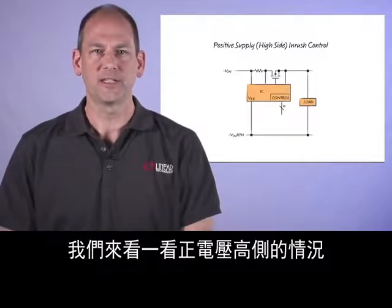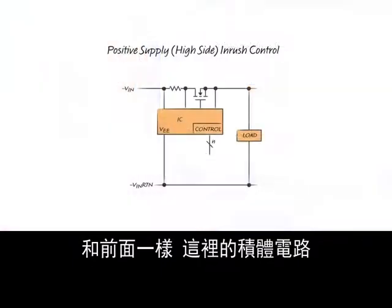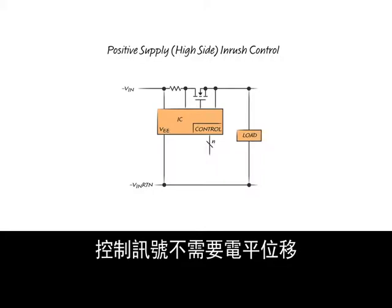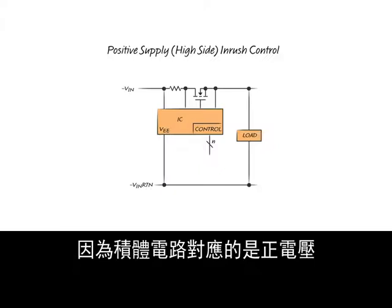Let's take a look at the positive high side case. Here, as before, the IC is powered by the incoming voltage bus. Level shifting of the control signals is not required since the IC is already referenced to a positive voltage.